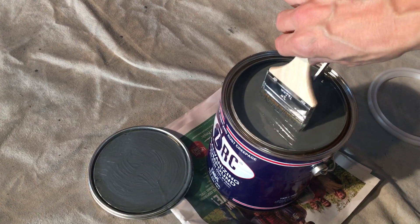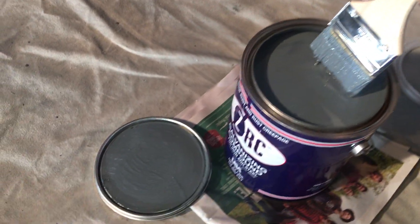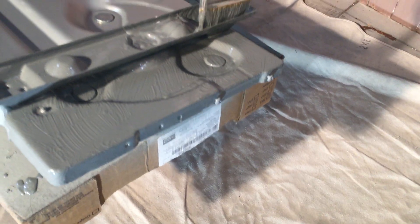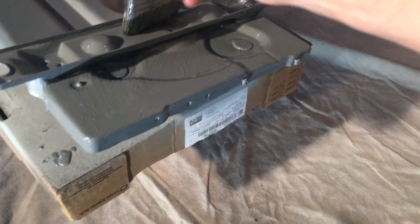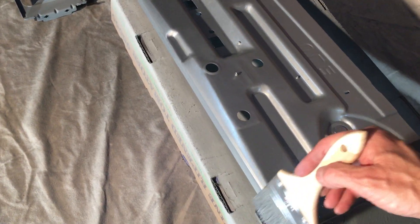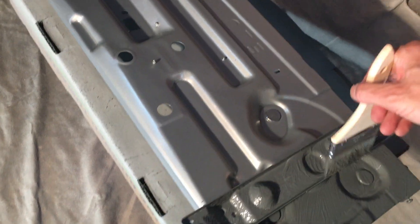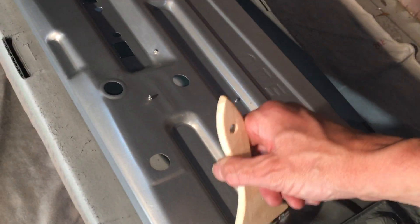I didn't use a spray can because I wanted more coating, and this spray can galvanizing compound is ridiculously expensive. This gallon can was about $140, but it has a higher zinc content than the spray cans — with spray cans you're paying for the propellant, and the zinc percentage is lower. The pieces sitting up in the air got the cheaper spray version; this bottom piece that will be saturated with moisture gets two to three coats of the heavy compound.